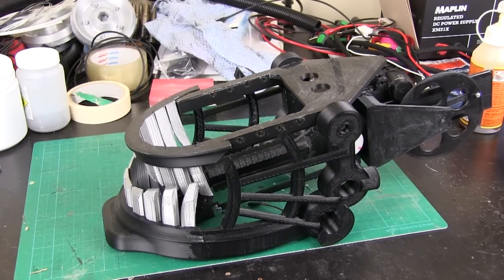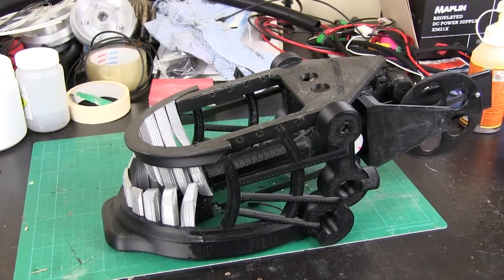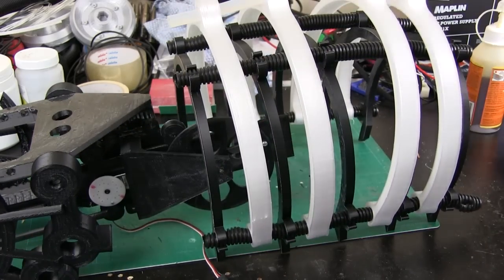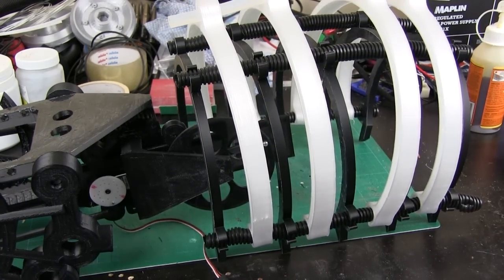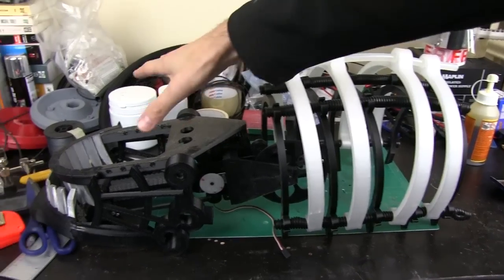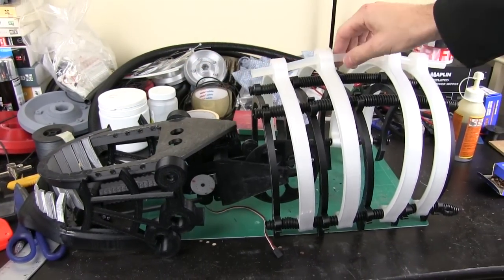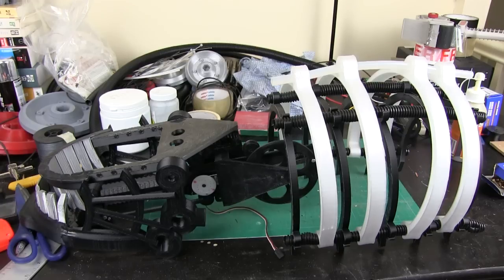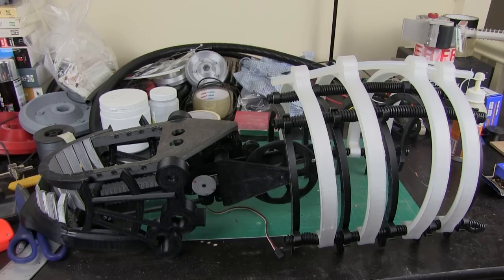In previous episodes I worked on a big frame here for the main head structure. We need to tie the two together at the front of the head and work out how all of this comes together. I've designed a few parts to start with and I'm going to do multiple passes of 3D printing and assembling, so let's have a look at some CAD.